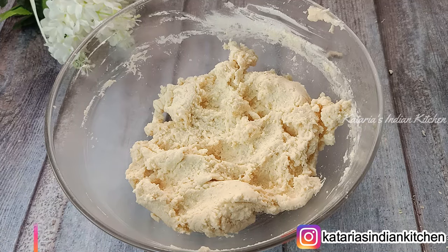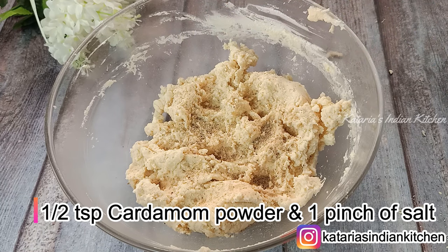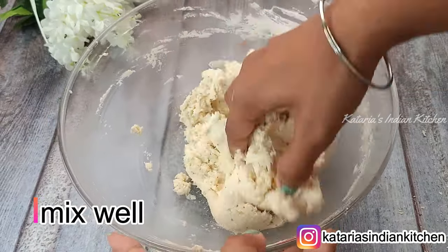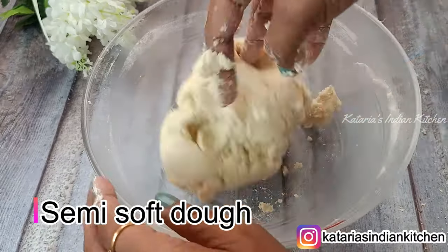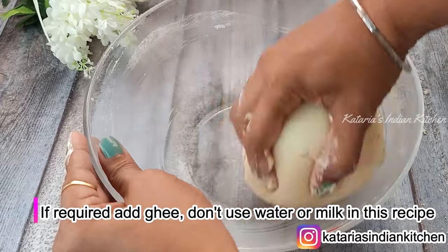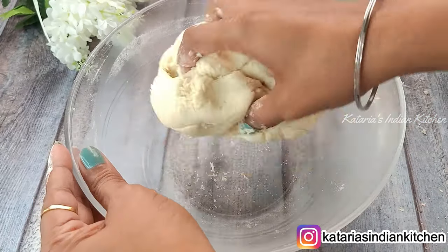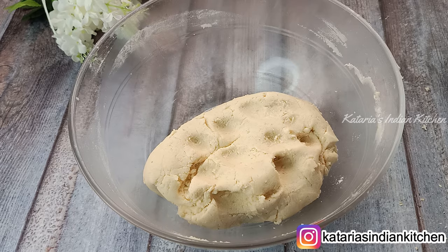Now mix everything together. We have not used any milk or water. If you mix it with milk or water, the naan khatai will turn hard. If the dough feels too dry, you can add a little bit of ghee. But do not use milk or water. This mix is ready.